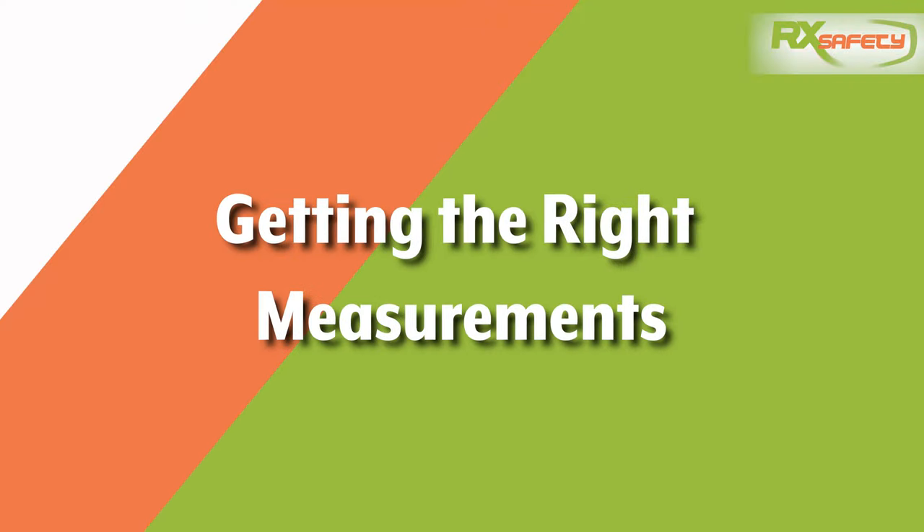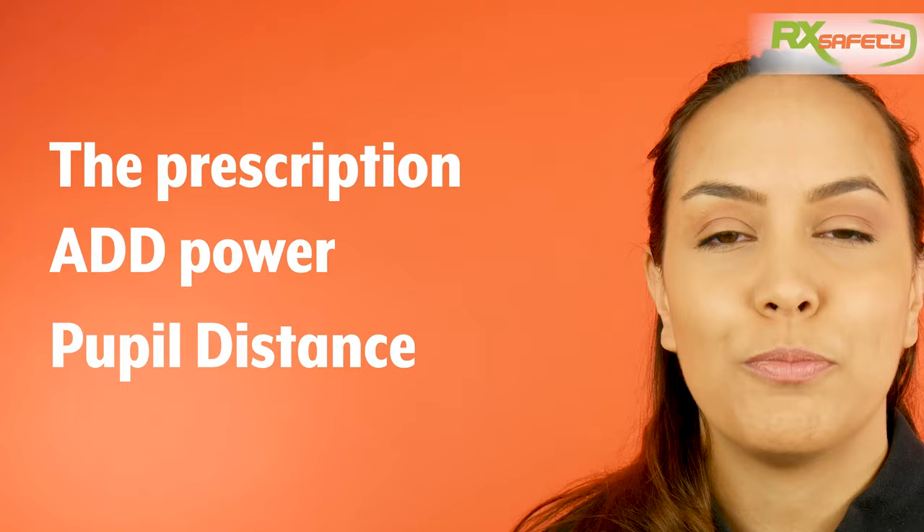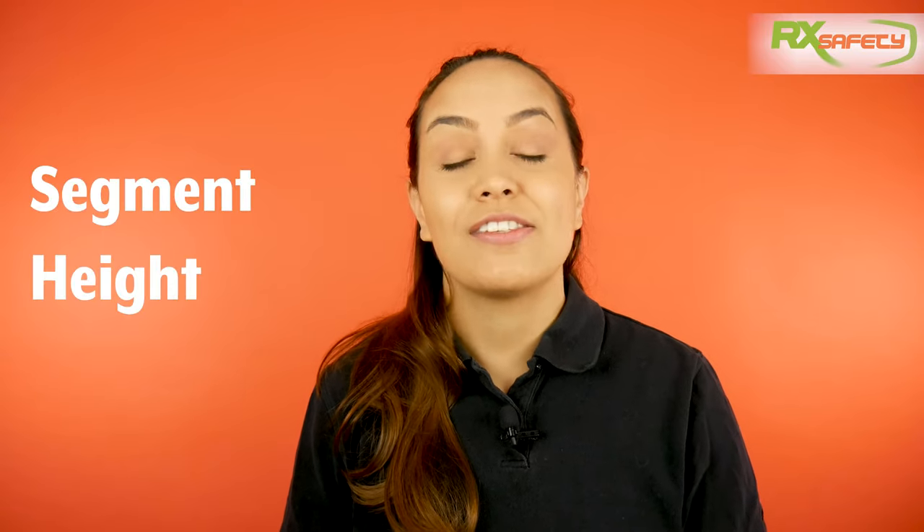To get these lenses right to your needs, you need to find the right measurements. You would treat it the same as a standard lined bifocal. First, you need the prescription, the add power, and the pupil distance. If you need help finding the pupil distance, you can watch this video where I explain how to find it.